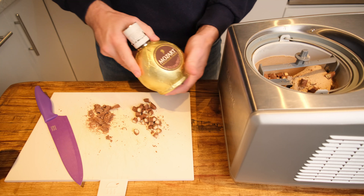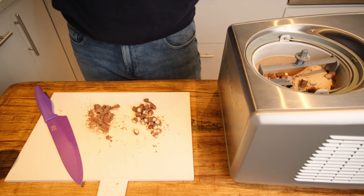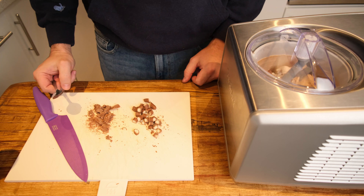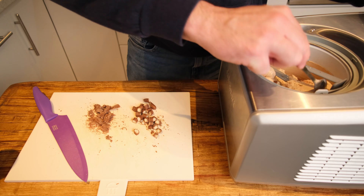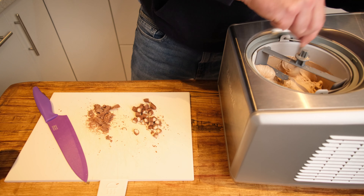We've been a little bit naughty here and added a boozy twist by drizzling in some Mozart chocolate cream liqueur. It tastes absolutely amazing, but of course this is optional. Give it another quick go around in the machine to make sure your chocolate chunks are evenly distributed throughout.